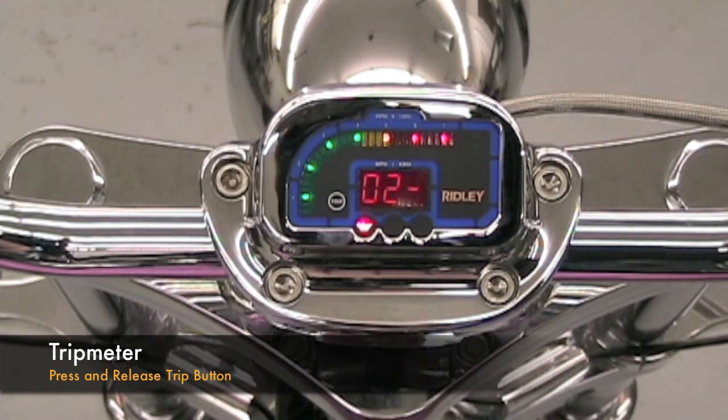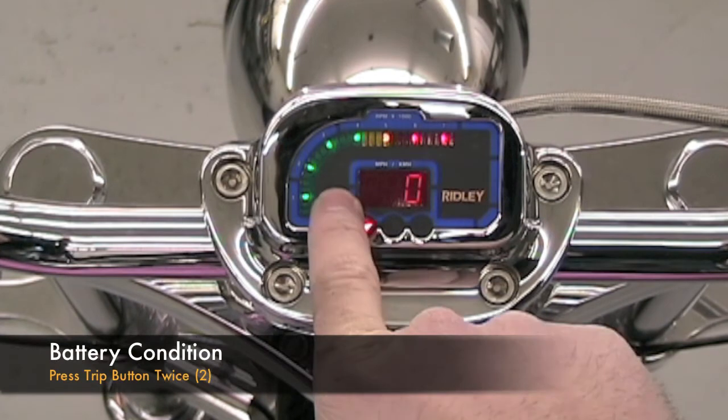To display the trip meter, simply press the trip button once. The mileage will scroll across the screen.